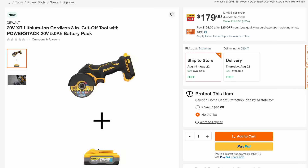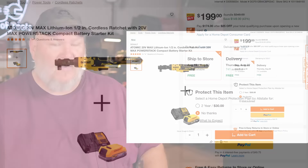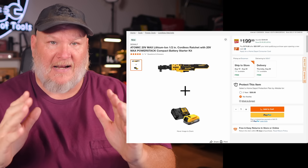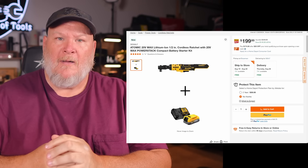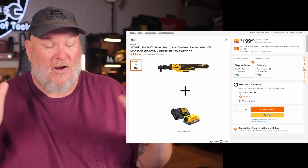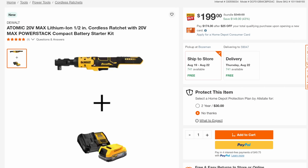Then we've got the 5-amp-hour PowerStack — this is the bigger of the PowerStack, yet still smaller than your typical 5-amp-hour battery — at $179, 53% off. Now we've got the Atomic 20-volt. I'm a huge fan of the Atomic: they're all brushless, full power at compact size, kind of halfway between a 12-volt subcompact and a full-size power tool. Add in the PowerStack battery and charger, normally $348, it's on sale 43% off down to $199.